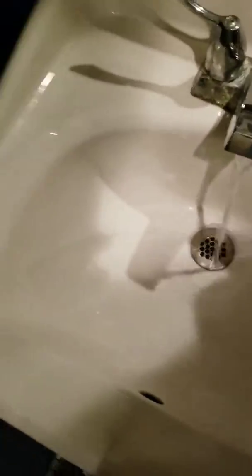Mirror, and the sink, the other sink. It's a little different.